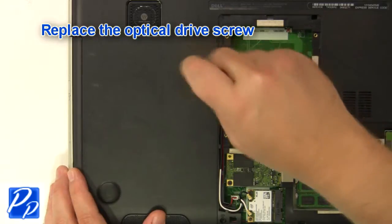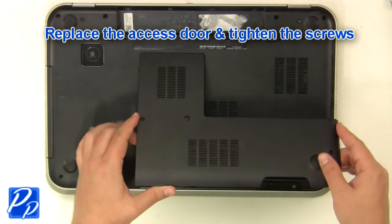Replace the optical drive screw. Replace the access door and tighten the screws.